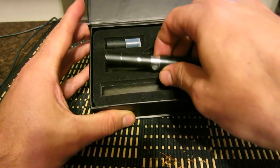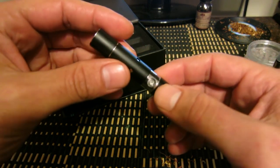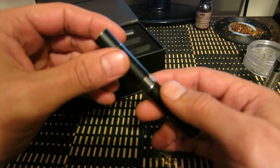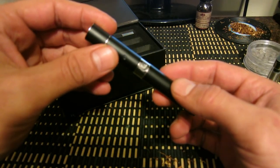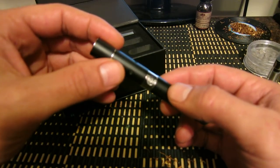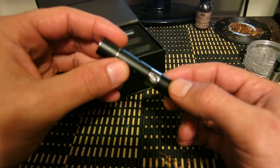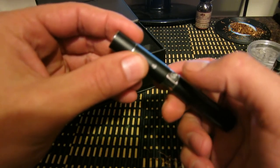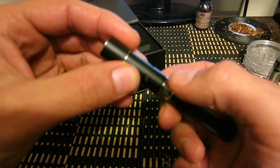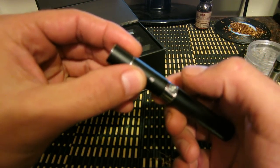This is the Sky to 8 vaporizer. Sometimes when you receive it, some people complain that it doesn't work. It's got a safety feature — if you click the battery 5 times real fast it will turn it on, and if you click it again 5 times it will turn it off. Right now it's currently off, there's no light lit up on it.